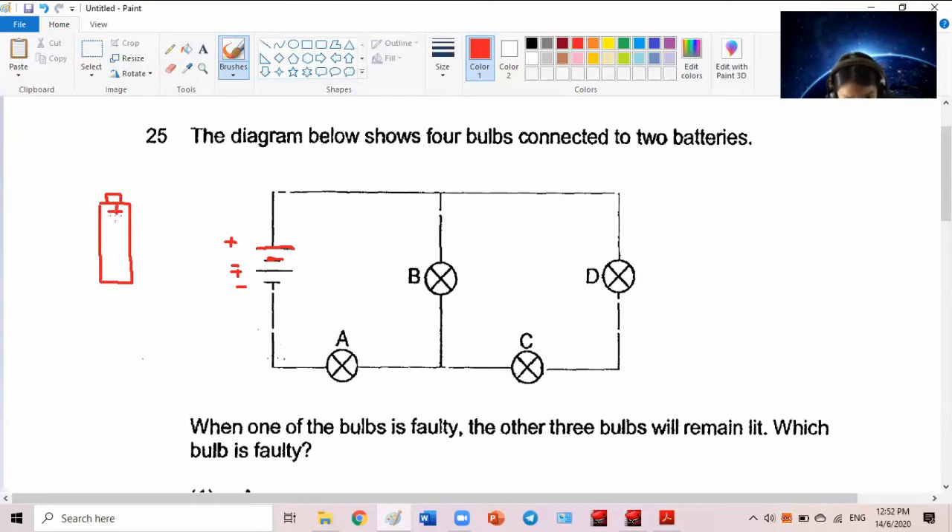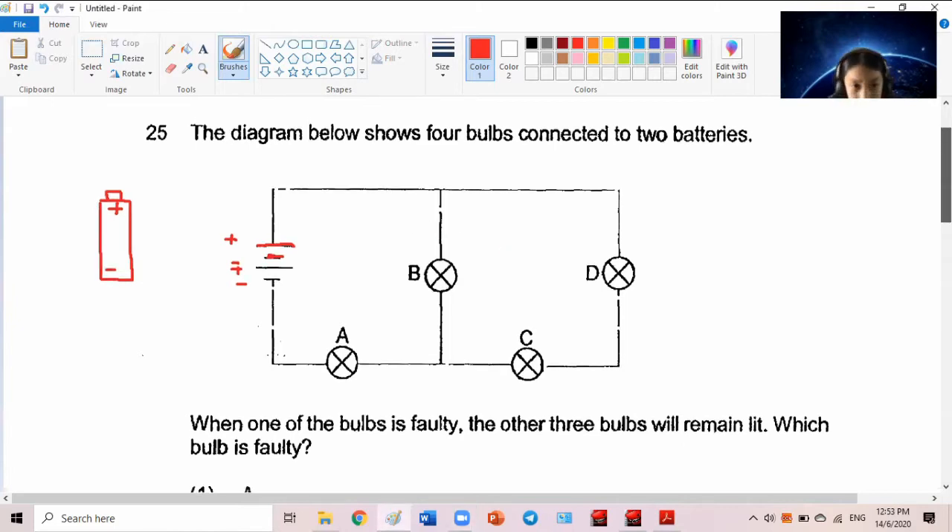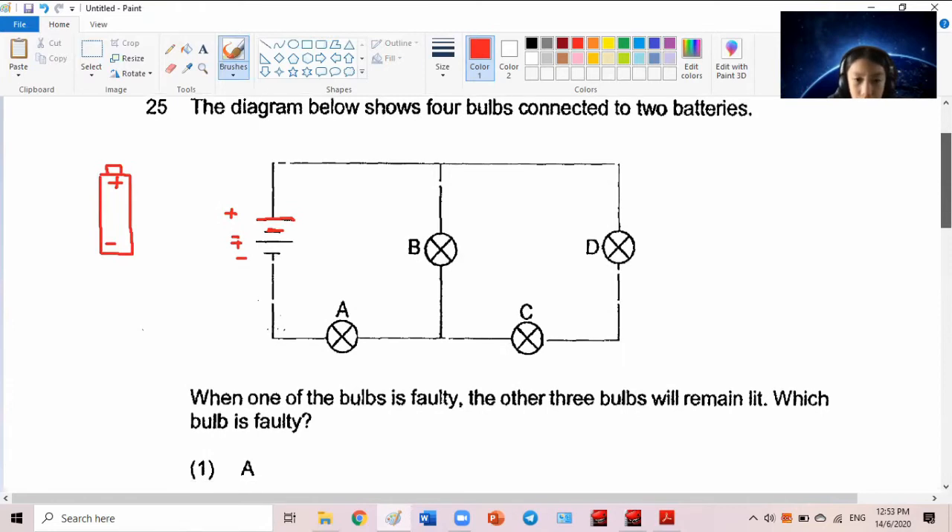In real life, the positive end of a battery is the one with the tip — this is the positive end, this is the negative end. Always connect positive to positive, negative to negative. This electrical circuit is not connected in series but in parallel. In parallel, as long as there's a path for the electricity to flow, the light bulbs will light up — as long as there is a complete path.